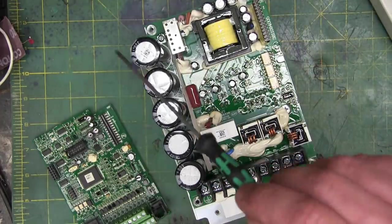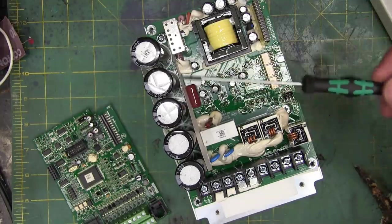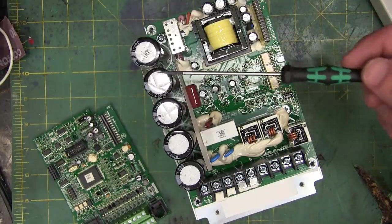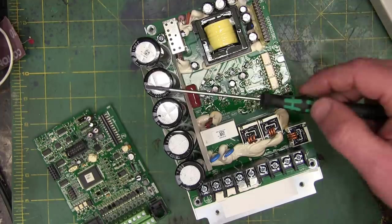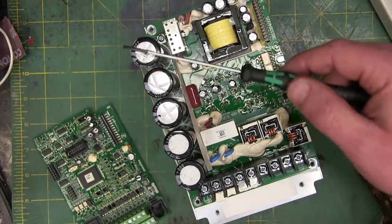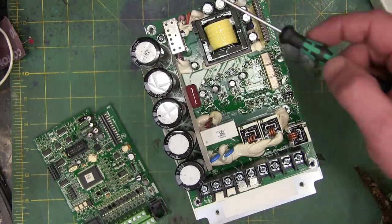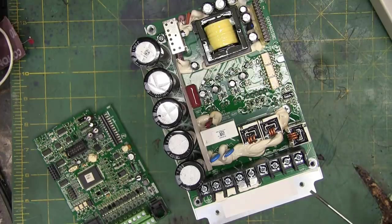That smooths out that ripple, so now you get pretty steady DC. High voltage — this would probably be 440 volts; if you input 230, probably be 400 volts on the DC bus. Now, how do we get AC back out to the motor? What we do is get the brain box to send a signal to fire these IGBTs — insulated gate bipolar transistors.